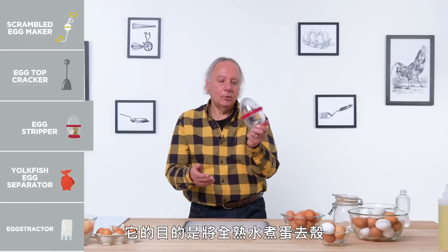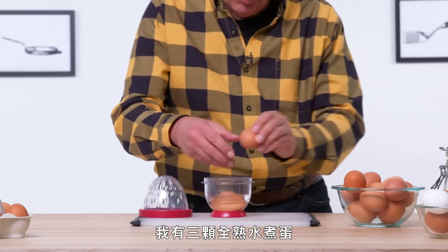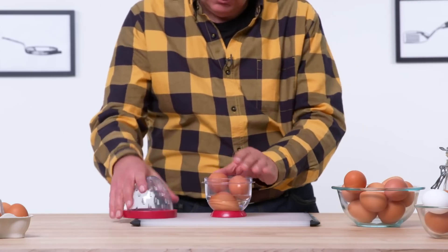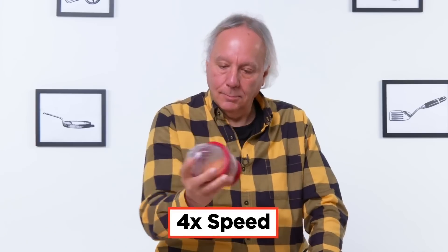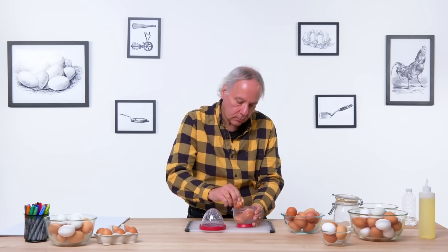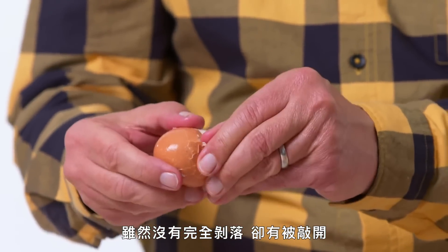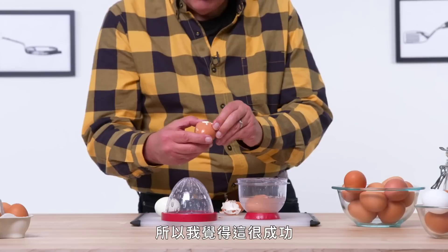Egg stripper. It is designed to strip the shell off of a hard-boiled egg. Let's see how effective it is. Step one is to fill it up to the line with some water. I've got three hard-boiled eggs. I'll twist it tight and let's start shaking. The good thing about being clear is that we can see some progress — and I can see the shell starting to crack. Although they're not completely off, they're started pretty well. They do peel pretty easily, so I would say this is successful.